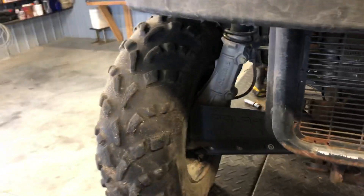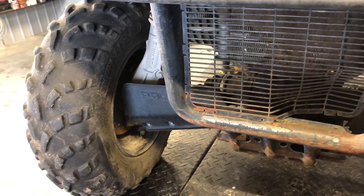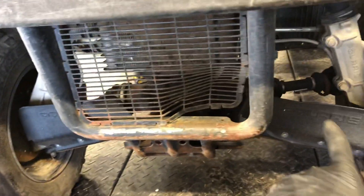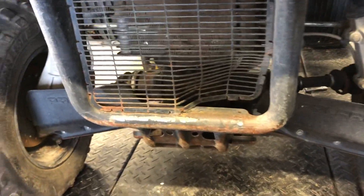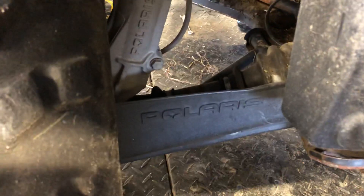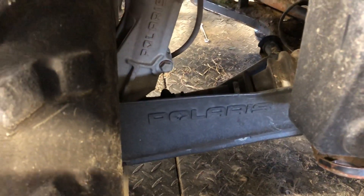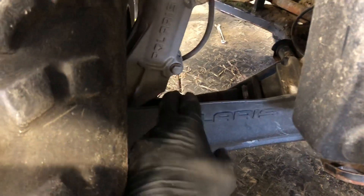We've got disc brakes on the front — both sides have disc brakes, so make sure those pads are in great condition and there's no metal on metal. We've got CV shafts, and there's actually one bad CV shaft here that's come apart at the joint. These CV boots — you want to make sure they are not ripped at all. If they're ripped, get those replaced as soon as you notice it, otherwise you are going to be replacing your entire CV shaft. I'll show you that in a separate video.